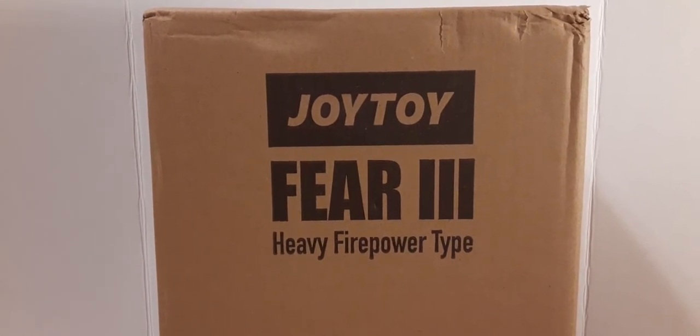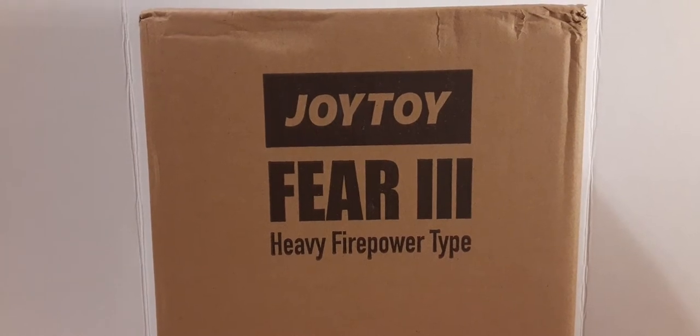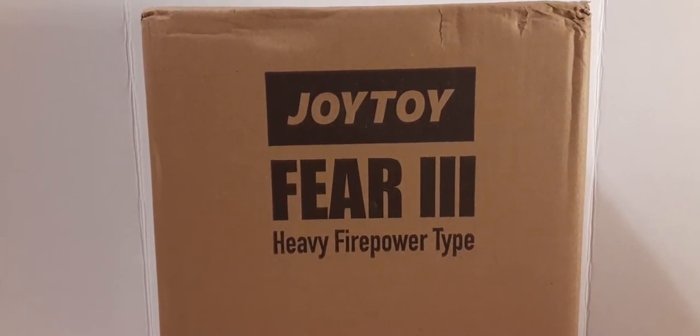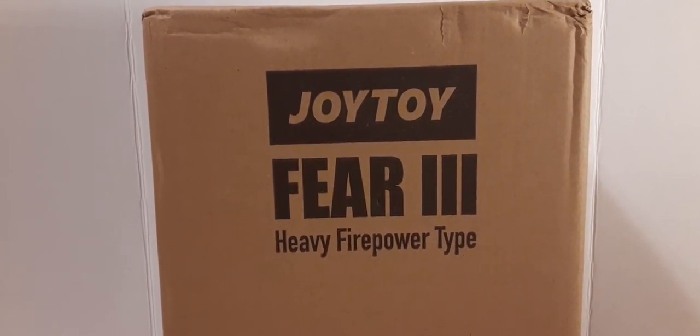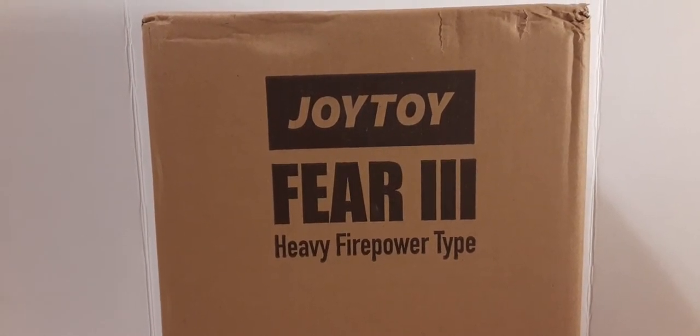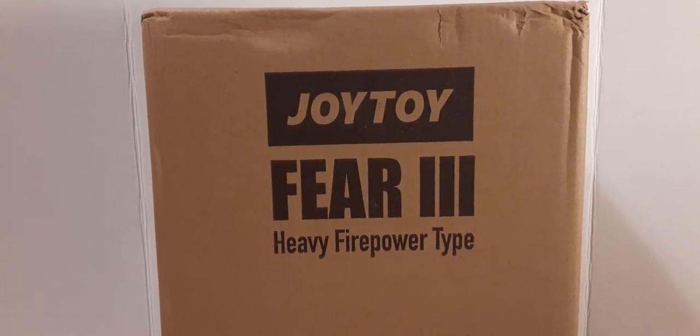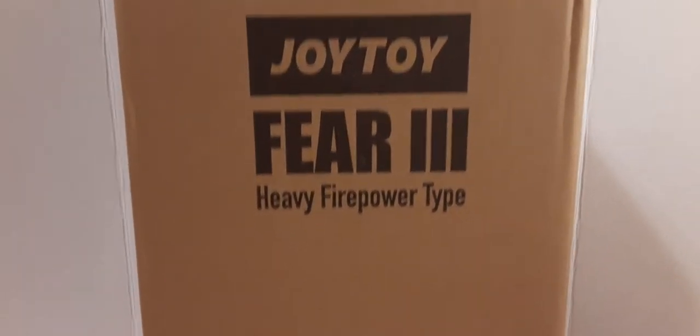Here we see we have a brown box — this is the outer shipping packaging. We do see the Joy Toy Fear 3 Heavy Fire Paratype print on the front of the box. The box is a little dinged up because it's made its way all the way from China to the United States, but this is what it looks like and it's quite a large box.